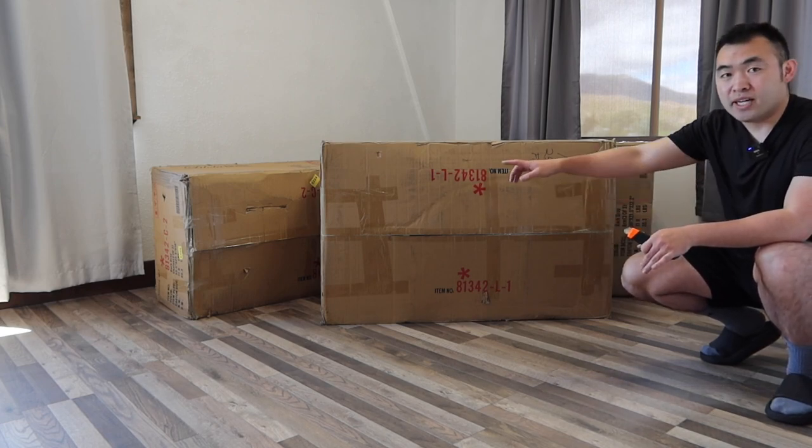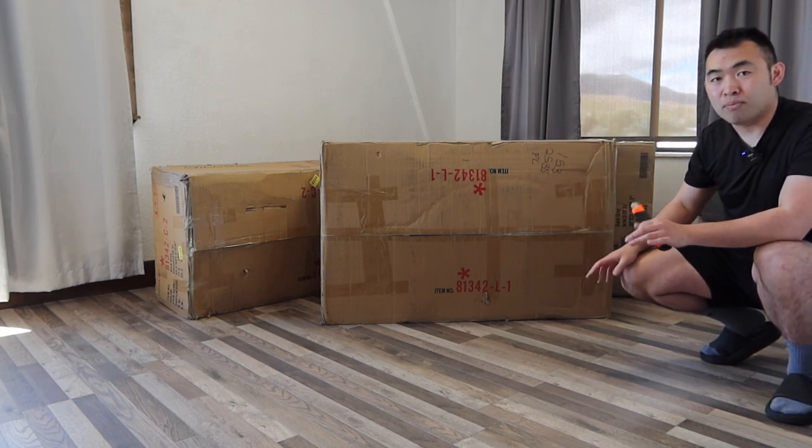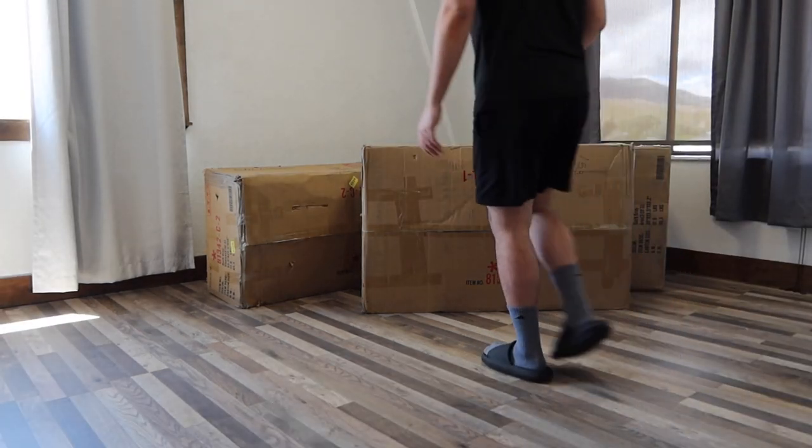So when you guys get the product, it basically comes in three different packages, like what you guys can see right here. I'm actually opening up all of them to show you guys what the product looks like inside first. Let's start with this big one right here first.